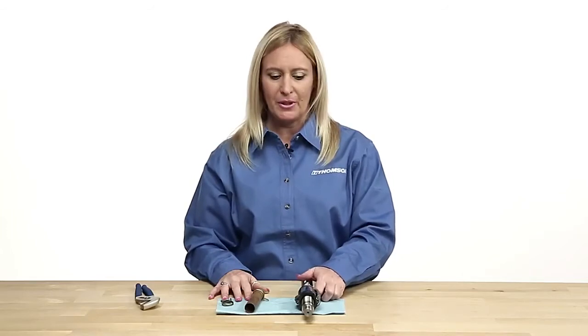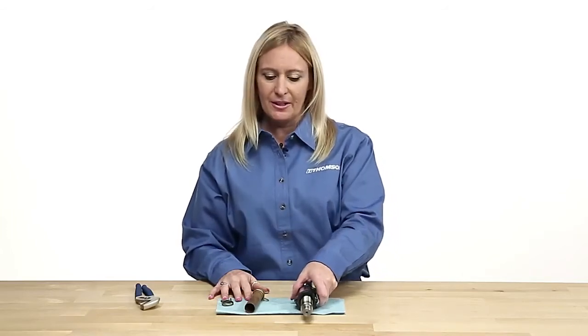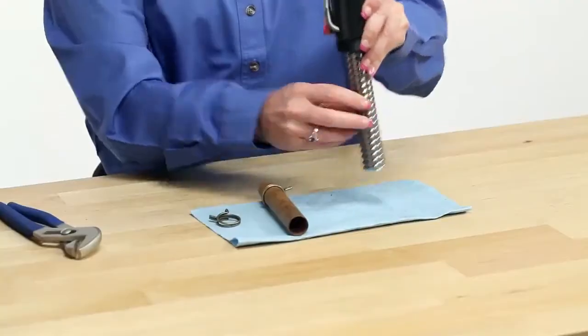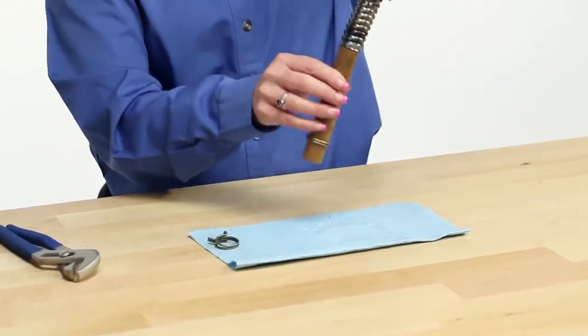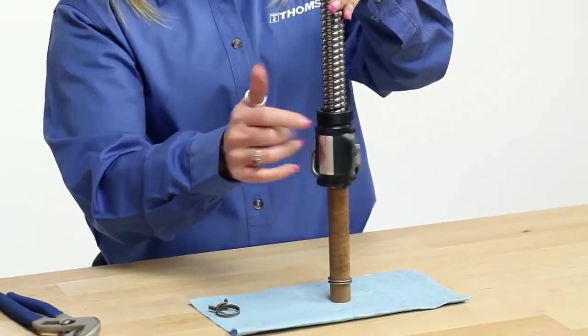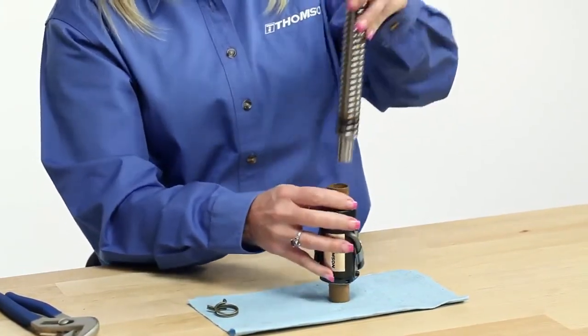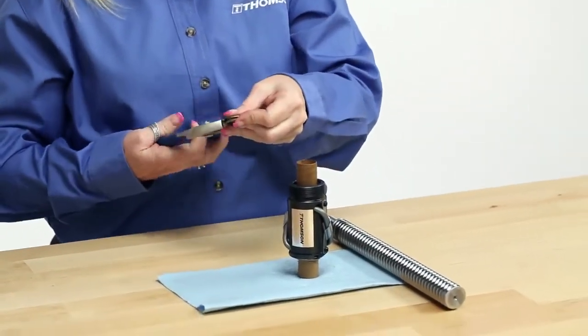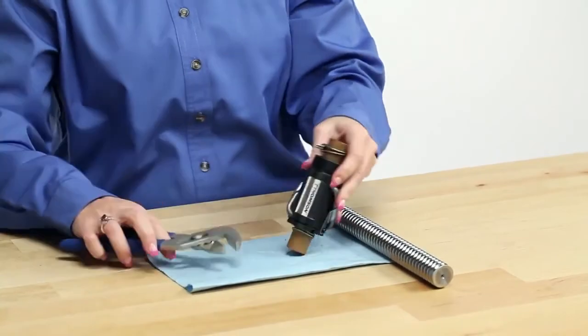If you find the need to remove the ball nut from the screw, you can easily do this by transferring the nut back to an arbor. To do this, align the journal on top of the arbor and rotate the ball nut back onto the arbor. Once the nut is transferred back to the arbor, replace the retaining clamp to hold the arbor securely in place.